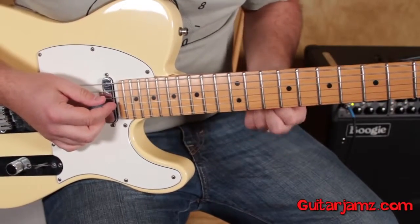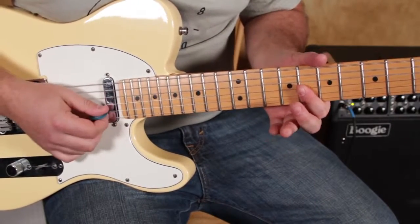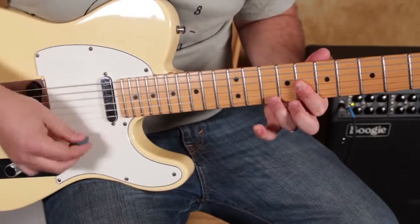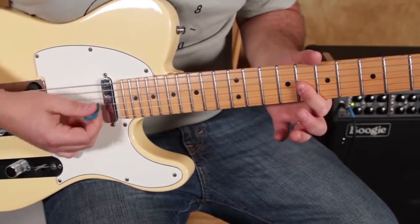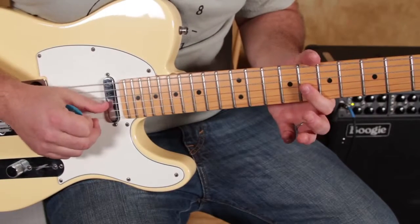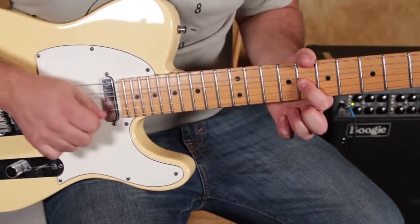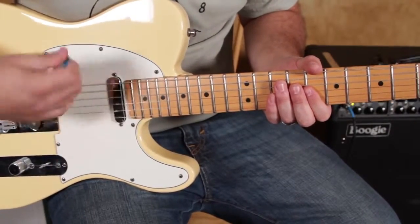Here's our next little move — we're going to take our index finger and bar that eighth fret. We don't really want the G string in there too strongly. I am barring it, but when I'm aiming for my strum I'm kind of aiming for the B and the high E only, and my index finger covering the G is kind of muting it a little bit. It's okay if it gets in there, but we need to get some looseness here.